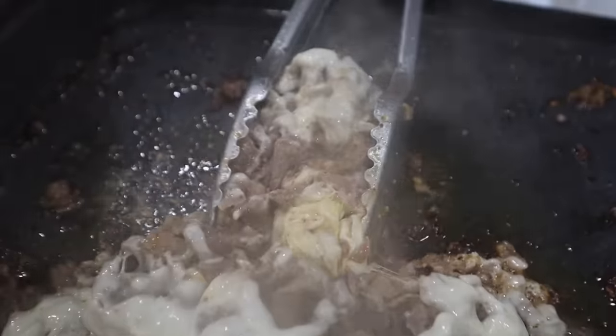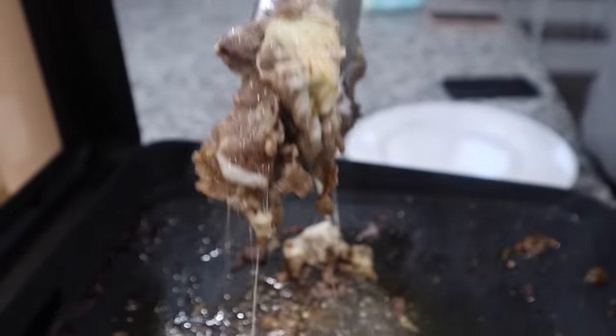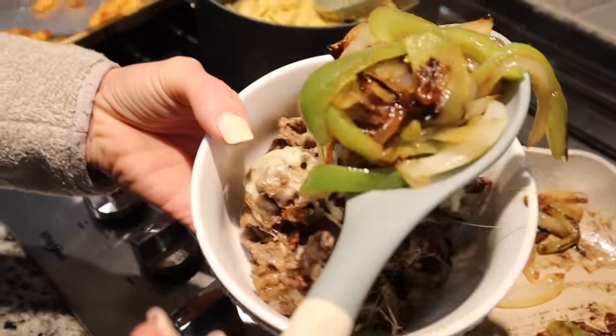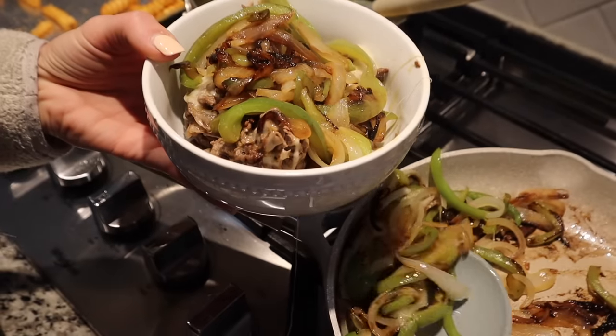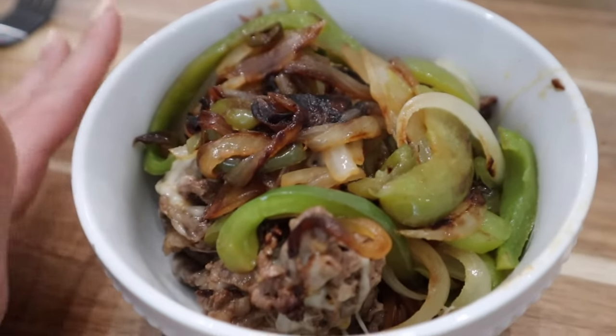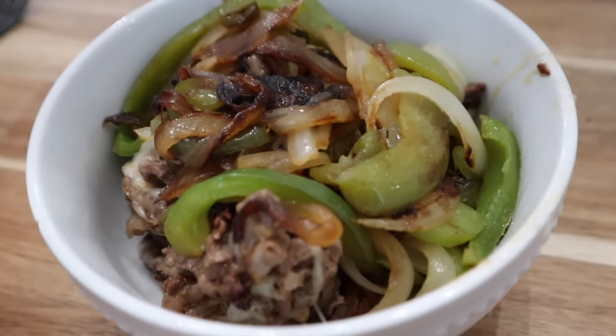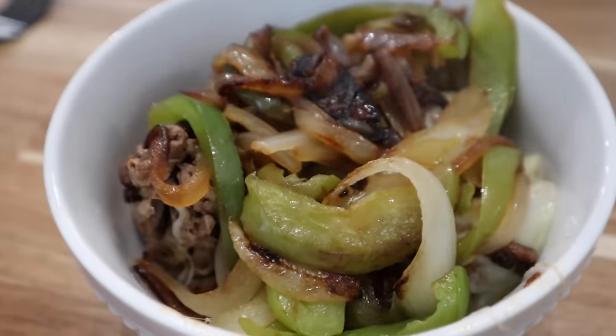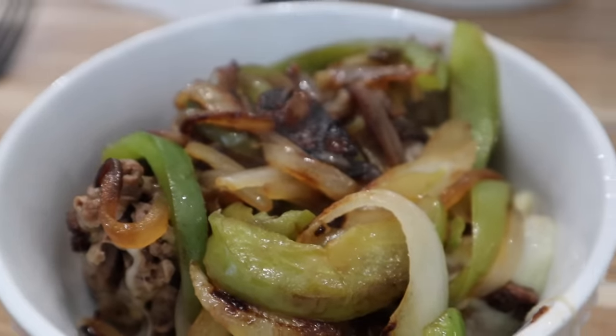We are doing more low carb, so it's basically a cheesesteak in a bowl — but obviously you can put it in a hoagie roll or any kind of roll like an original cheesesteak. Either way it's delicious. I like it just like this and it's just as good. That is going to be it for this what's for dinner meal recipe video. I hope that you guys enjoyed it. If you did, don't forget to give us a thumbs up. Thank you guys so much for watching and we will see you in our next one. Bye guys!